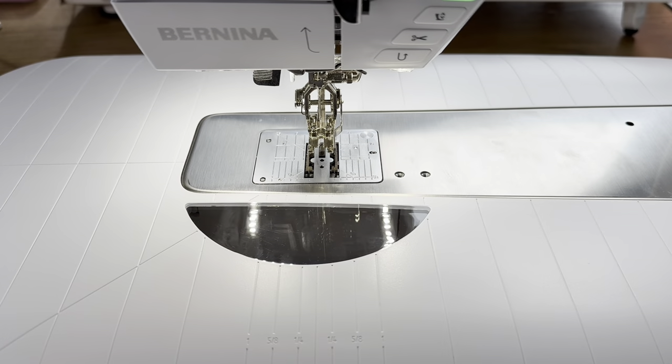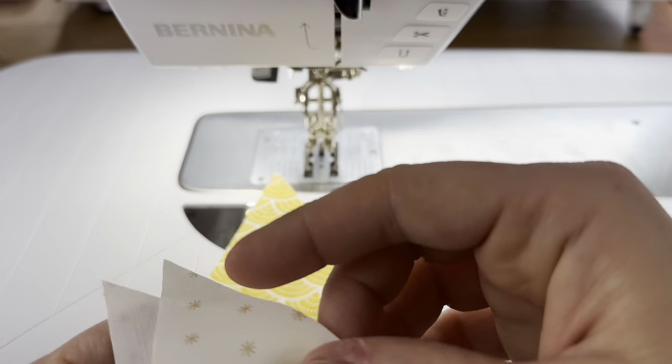Hi everyone, I'm Jessica. Welcome back. Today we're working on block 31 of the 2023 Scrappy Sampler. This block has two components: half square triangles and diamond in the square. Let's get started.